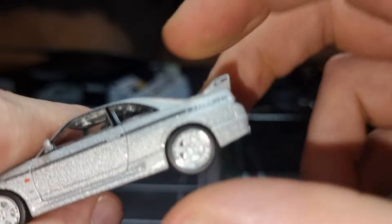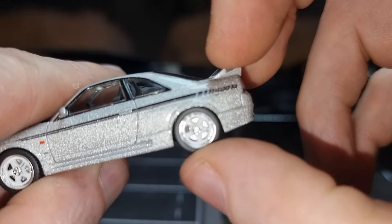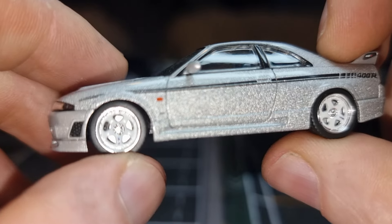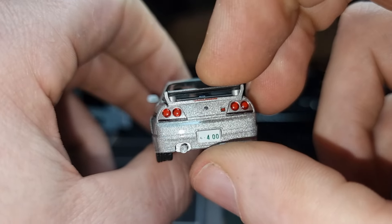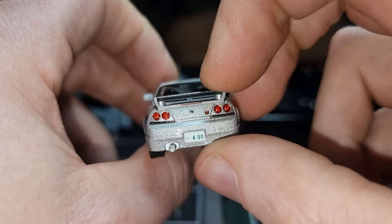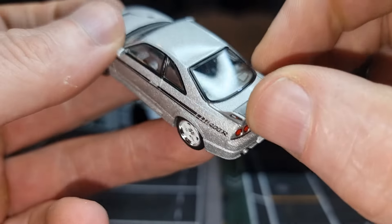Perfect rolling wheels. We have brake disc and brake caliper, as well in the back as in the front — well, something that looks like a brake disc and caliper. Then we have the back again — a license plate, thank you very much, Tomica! Lens real lights, nice spoiler — feels like plastic.